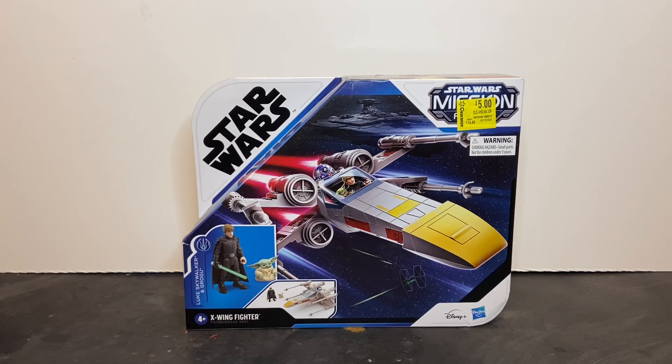Here we have the Star Wars Mission Fleet Stellar Class Wave 4 Luke Skywalker X-Wing Fighter, and I picked this up this afternoon at a local Walmart. This is the first time that I've purchased anything in the Mission Fleet line. This playset is based on the appearance of Luke Skywalker in the Season 2 finale episode of The Mandalorian, and it does include the Luke Skywalker Jedi Knight and Grogu minifig, along with the X-Wing Starfighter.